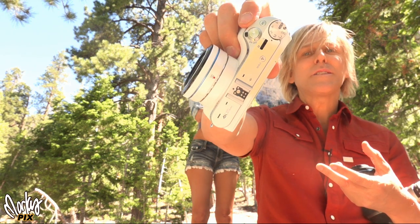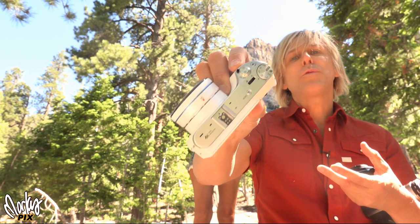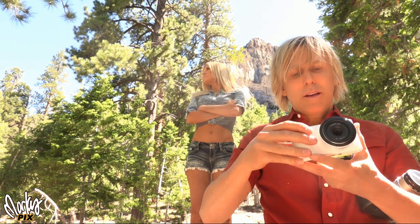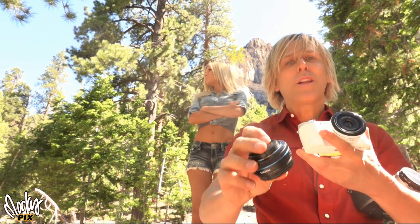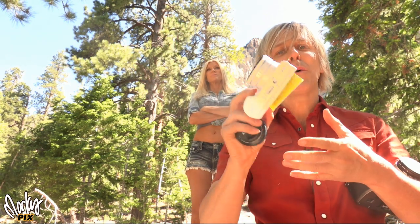It also weighs half as much. And look how small that lens is. This is a 30 millimeter APS-C, which is comparable to a 50 millimeter full frame. It weighs nothing, it's so tiny. And it's a pancake lens. I got a black one too — I like this lens so much I got two of them. Here's a black one, here's a white one. I got to get a white one to match my white camera.